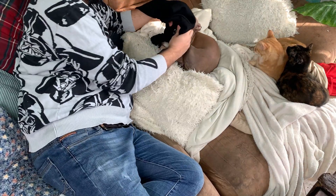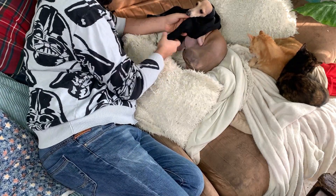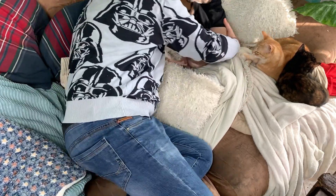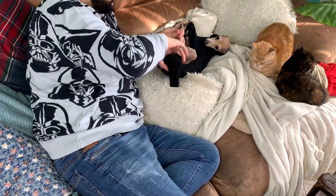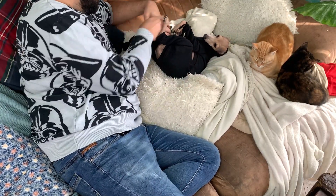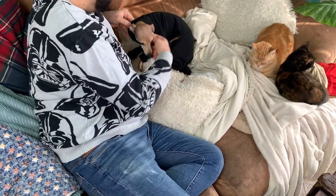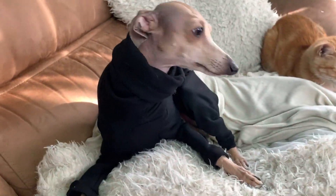I mostly use little sweaters on him, but especially in winter he really needs this amount of coverage. It's a bit more of a struggle to put it on him - he doesn't really complain because he likes to wear those - but it's kind of like dressing a baby.